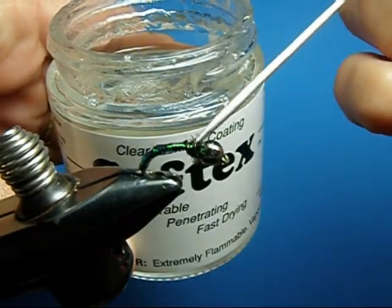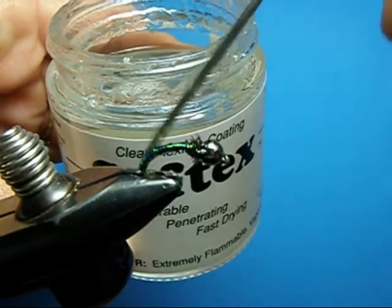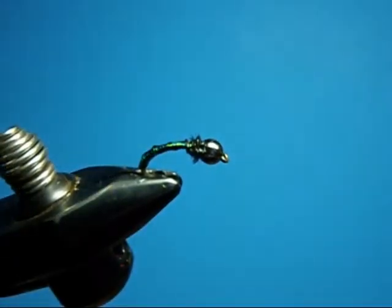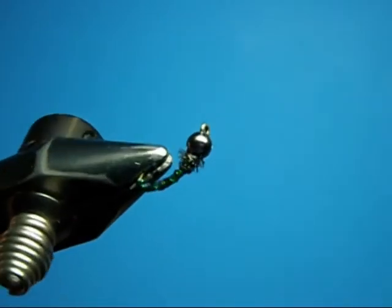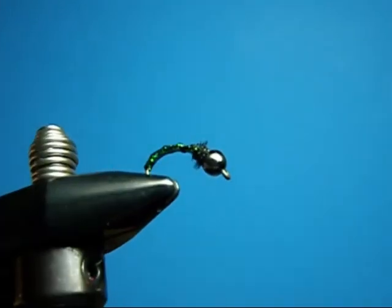It penetrates quite well. And that's the Boot Scootin' Boogie BFD — that's what we call it. Nice little thin profile bug.